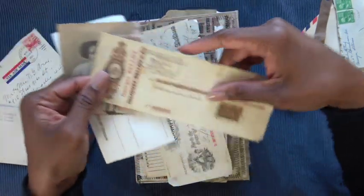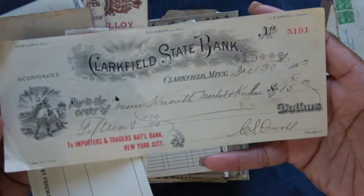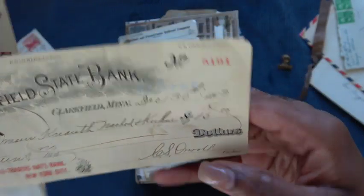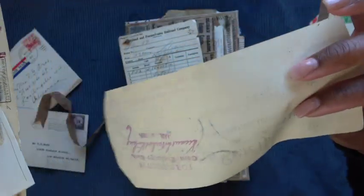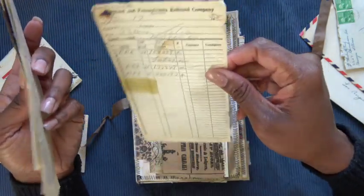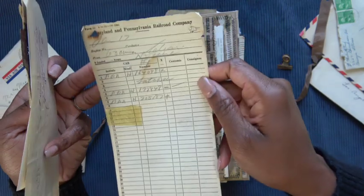Some more ephemera here — a canceled bank check. This one is an authentic canceled bank check from Clarkfield State Bank in Minnesota, dated December 30th, 1893. Really, really cool to have that. For whoever purchases this journal, you will get all of this ephemera and some extra goodies. There's also a Maryland and Pennsylvania Railroad Company document — also authentic, with handwriting. 1955 is what that says in the corner.